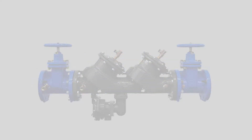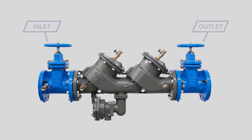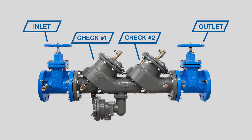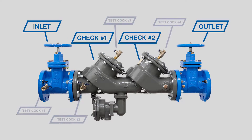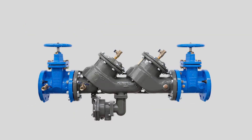Product resources including installation and specification sheets, repair kit ordering information, and additional videos can be found at FebcoOnline.com. The LF860 features inlet and outlet shutoff valves, two check assemblies inside the valve body, four test cocks, and a relief valve. No special tools are needed for inspection or repair — you'll need an adjustable wrench and a socket set.